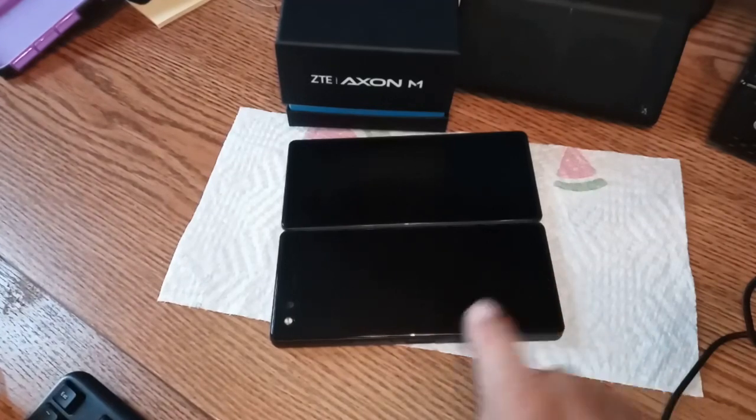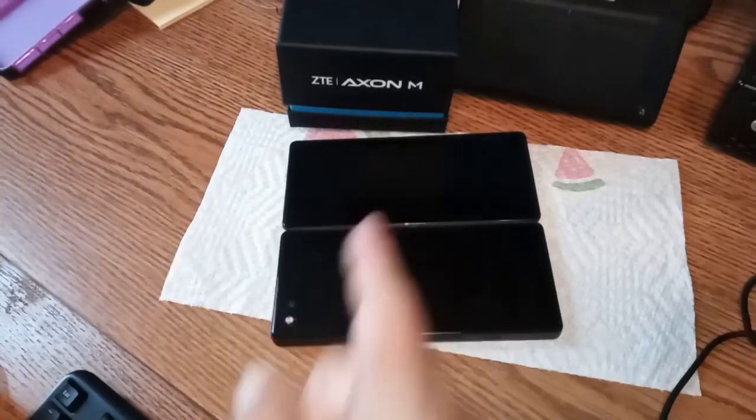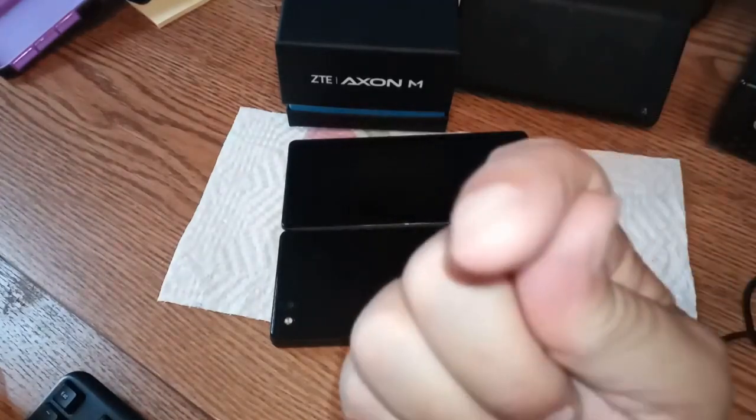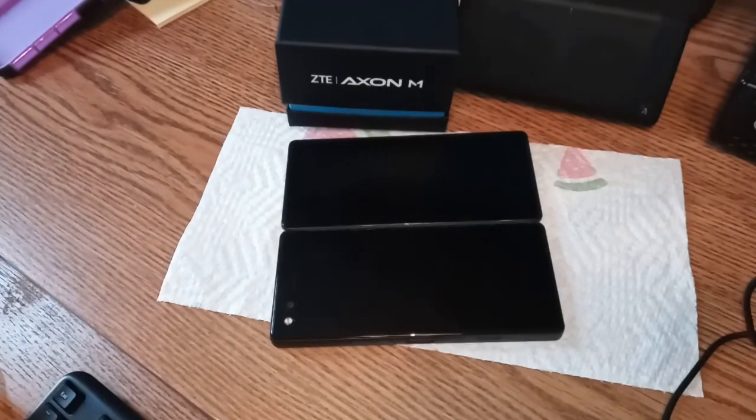That's all I've got. Catch you tomorrow with the Samsung Evo, which is going in this phone when we're shooting on it. That's all — bye!